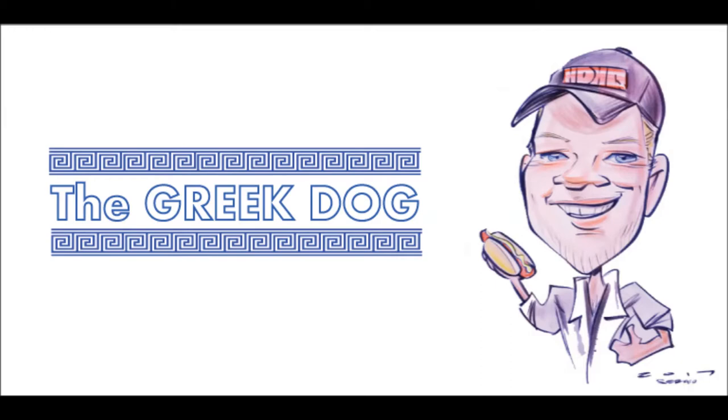Welcome to Hot Dog Headquarters and hotdogheadquarters.com. Ken here in the kitchen, and today I'm going to walk you through how we make the Greek Dog. This dog combines the convenience and satisfaction of a hot dog with the best traditional Greek flavors. So as they say in Greece, oompa — let's go.